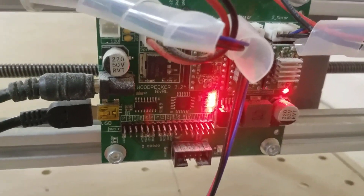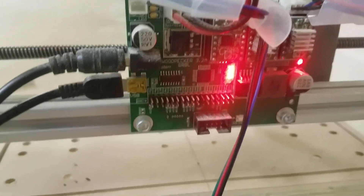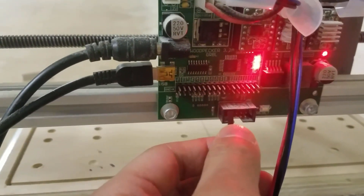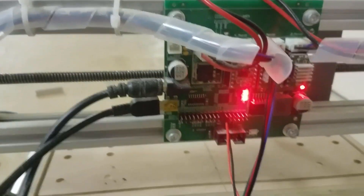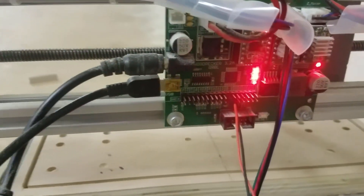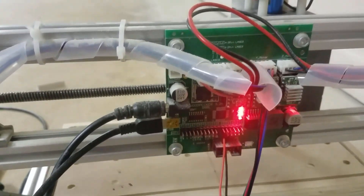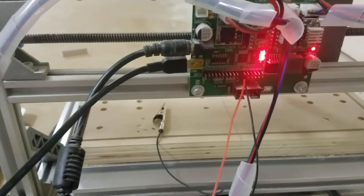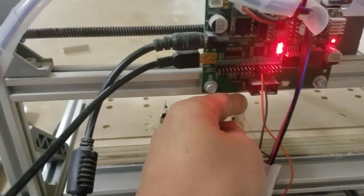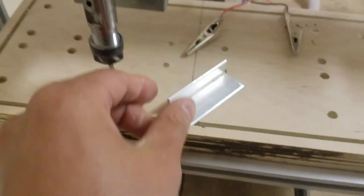Here I have the board — it's a Woodpecker 3.2a GRBL board. You plug it into pin A5. It doesn't matter which way you plug it in, because the way it works is that you create a closed circuit with the two clips, so polarity doesn't matter. I just put it to the front.